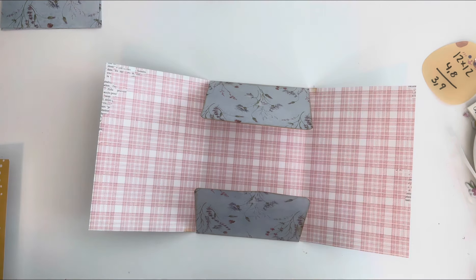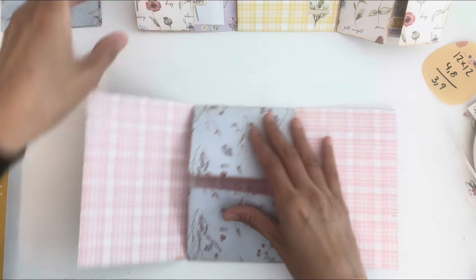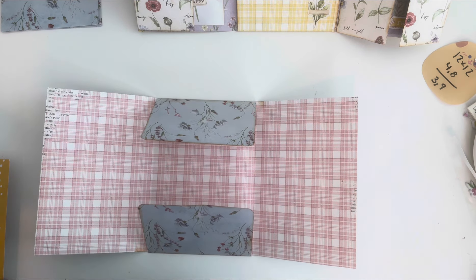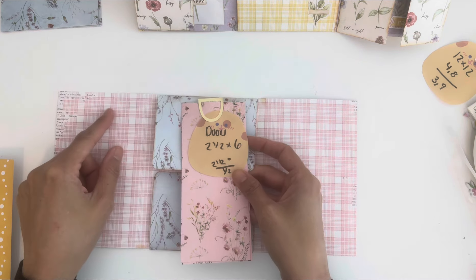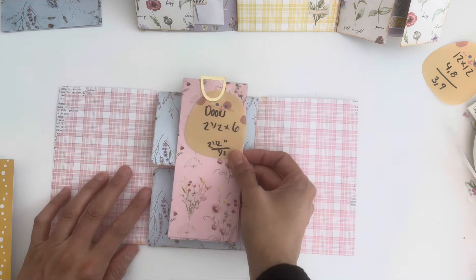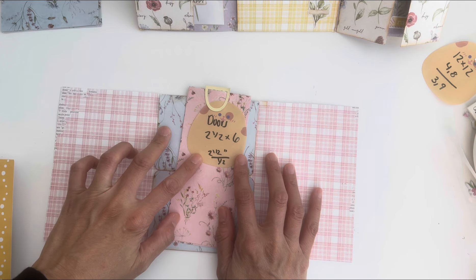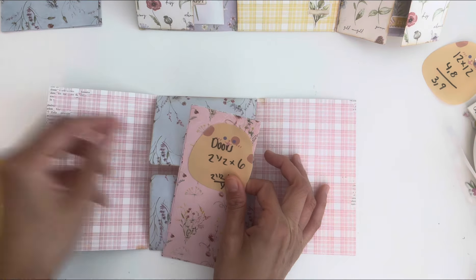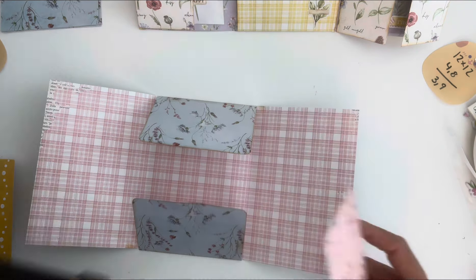Now let's go ahead and do these little doors. The doors are going to be two and a half by six inches and we're going to score at half an inch. Make sure your paper is oriented correctly. Let me do this one at a time so you can see.